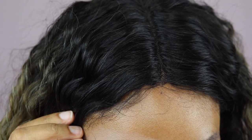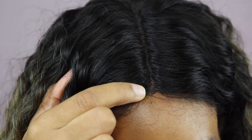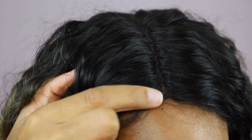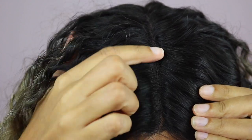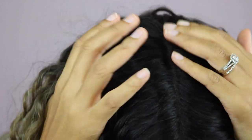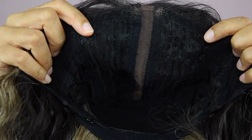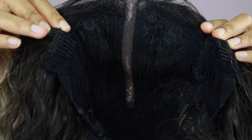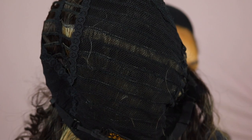First things first, let me just dive right into the cap construction. Here's the part up close. As you can see, it does have a little bit of a hump right here, which I'm not really too keen on. The part itself is quite long and it does obviously need some powder — I haven't added any at the moment just so that you can really see what it looks like. Here's the part from the inside. It's got two combs on either side, one comb at the back, and adjustable straps. And this is how the inside of the cap looks.